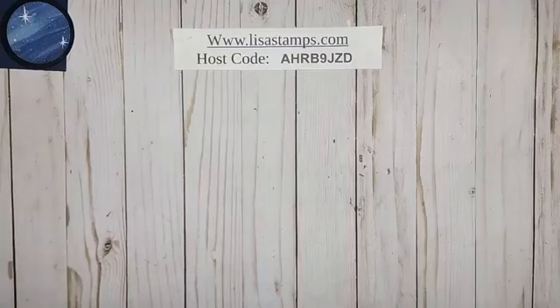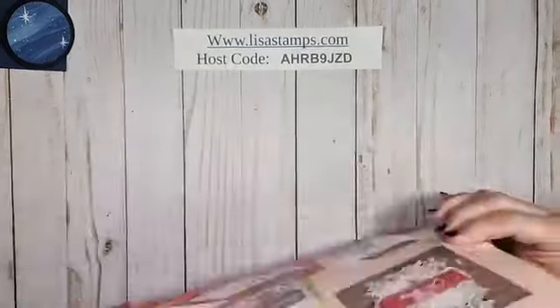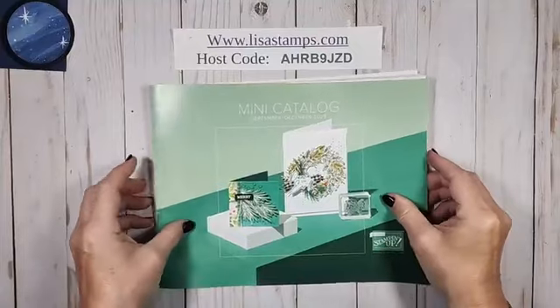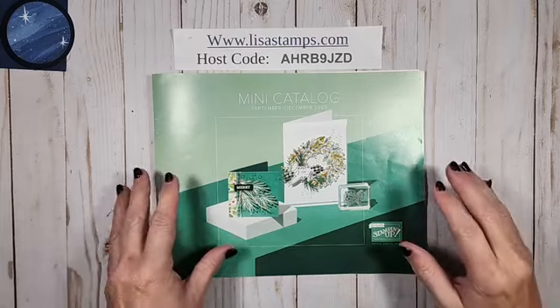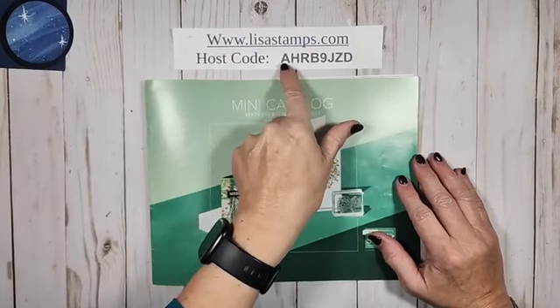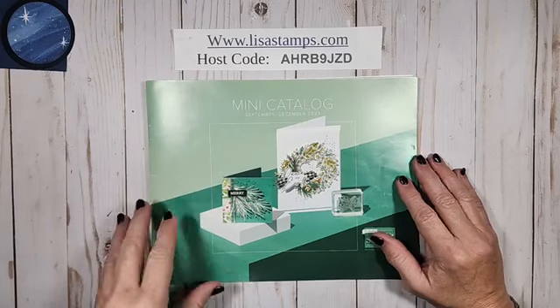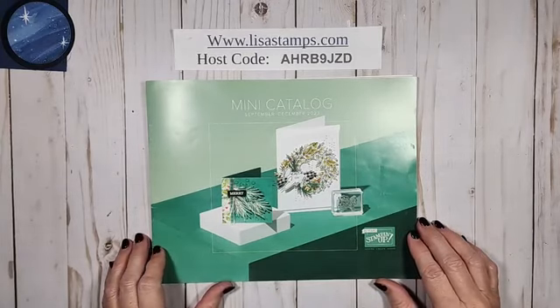Hello everyone, we're just about ready to start, so when you join comment and be sure to share. We've got some amazing cards to do tonight — we are going to be working with some stamps from the holiday mini catalog. Tonight is going to be wild cards, everybody loves wild cards.